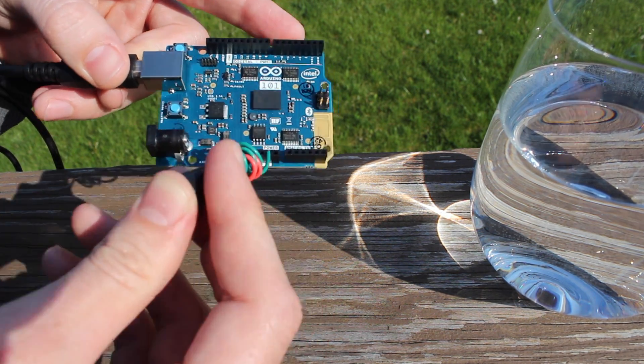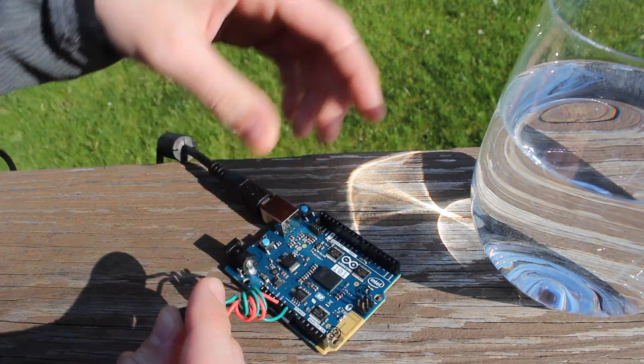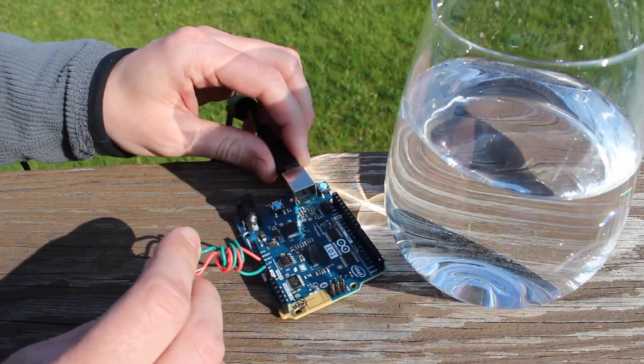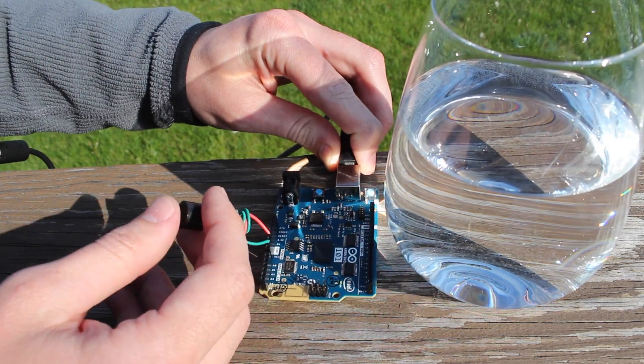Out here in Ohio it's kind of cloudy today, so that might be different somewhere else. But I also have a glass of water here — I should move the board under the glass of water because we're kind of magnifying the sunlight.